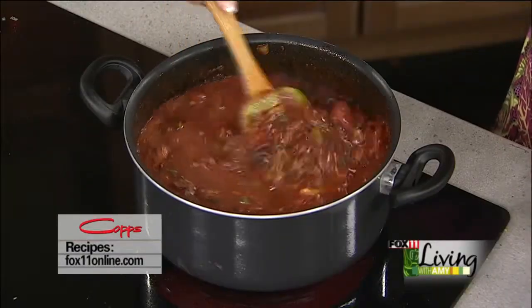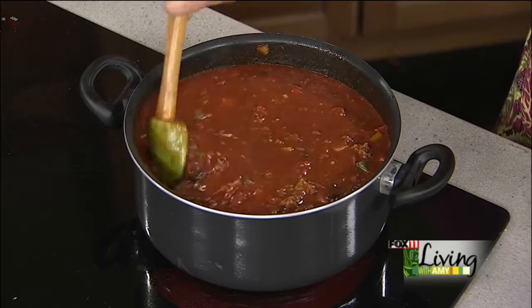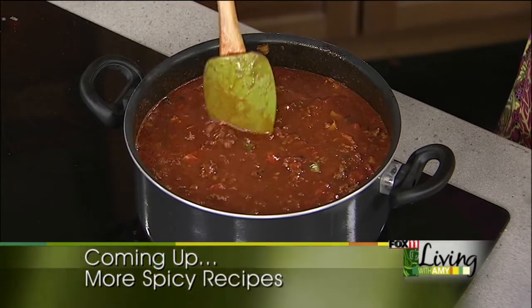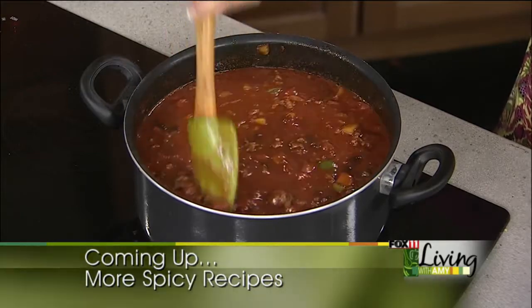I'm going to let this do its thing and hang out just a little bit, and then I will serve it up. Coming up, lots more ideas to spice up your life — some fun different recipes with a little bit of a kick to them, and some fun ideas on ways to spice up your home too. So don't go anywhere, stay with us — we will be right back.